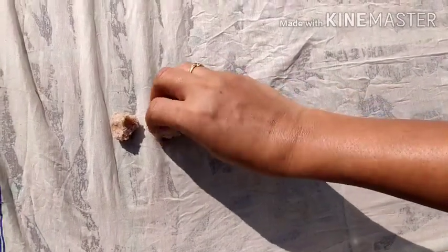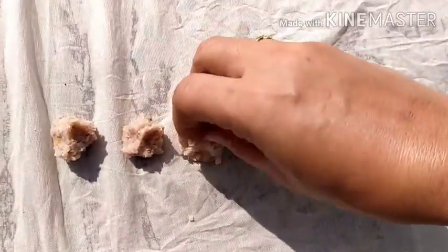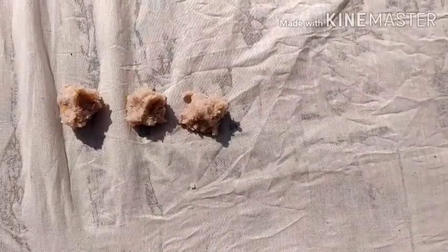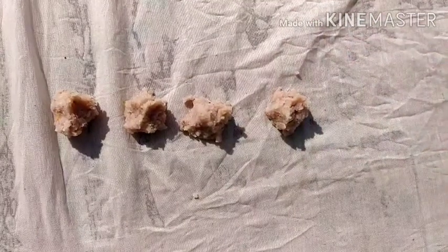Now, we are going to put a white cloth in the first dish and a white cloth in the second dish. It's very easy to bring the whole cloth into the first dish.